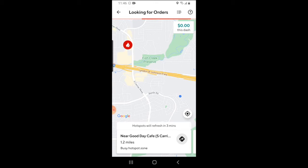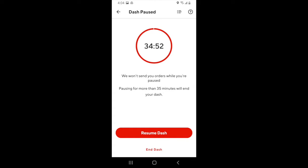If at any point you need to pause your dash, click the bars in the top right-hand corner and click on pause orders. This will allow DoorDash to pause your dash for 35 minutes, meaning that you won't get any more deliveries in that time frame. You can start accepting deliveries again by clicking on resume dash. If 35 minutes passes and you haven't clicked on resume dash yet, DoorDash will automatically end your dash.